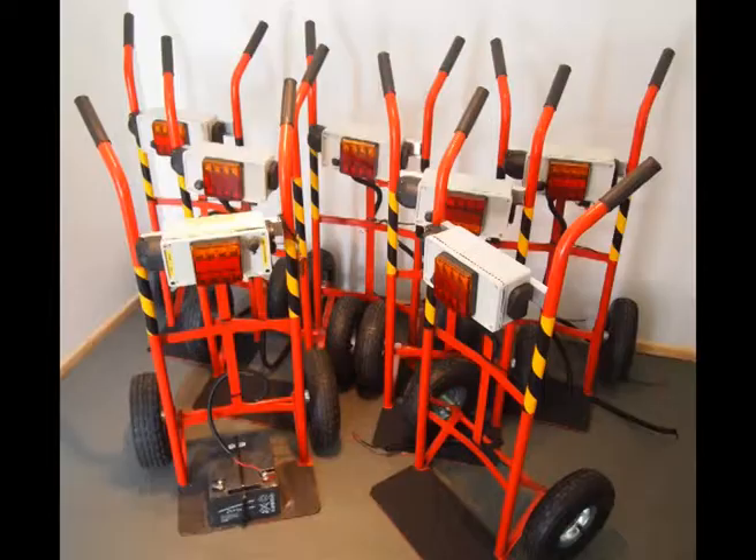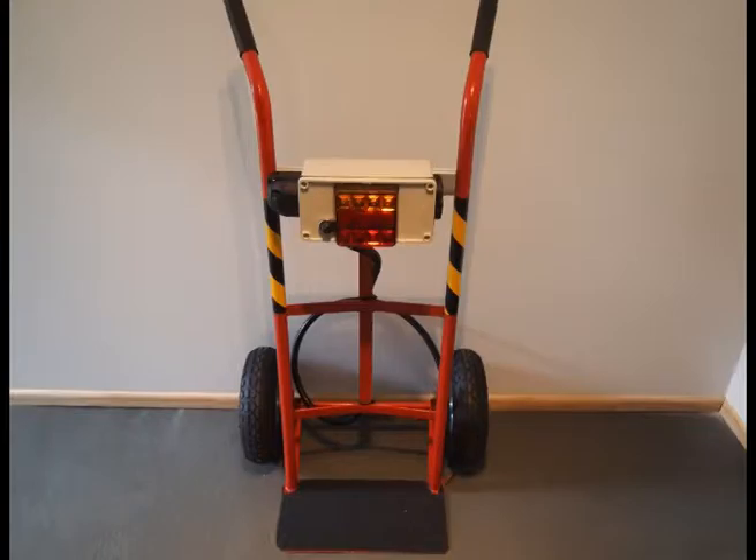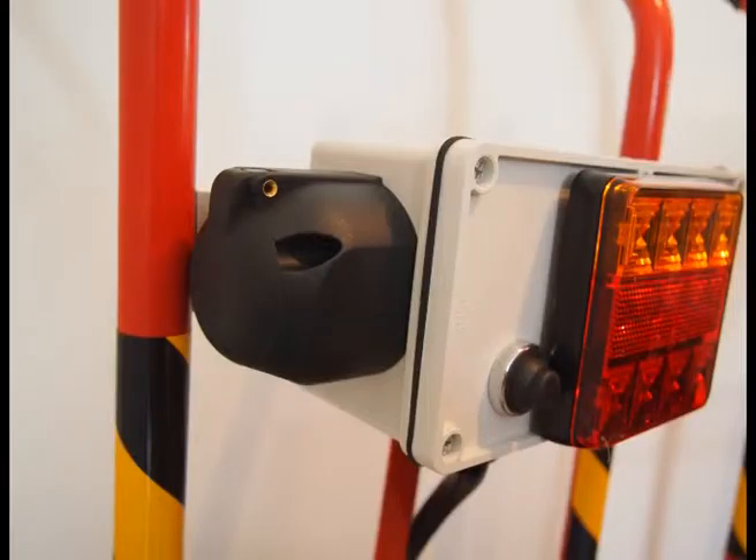Introducing the TrailX, a smarter and safer way to diagnose and test trailer lights and service brakes. Testing trailer lights in the past was a two-person job — not anymore.